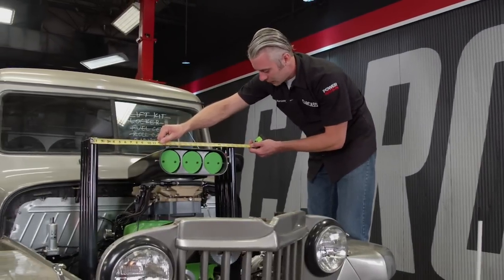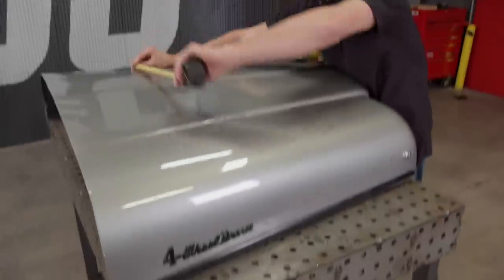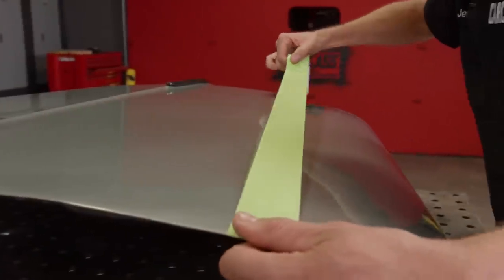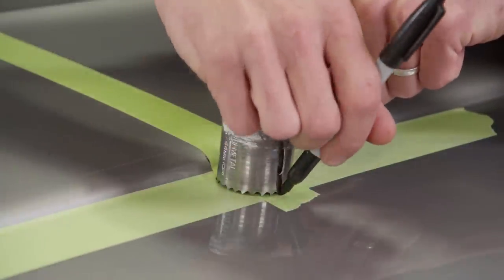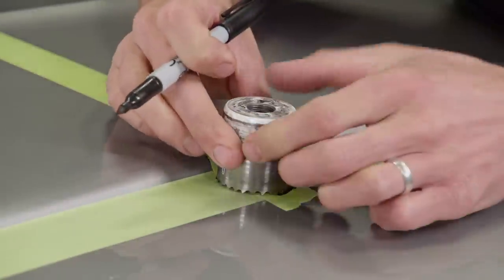We'll measure the width to the outside of the headers and how much room the scoop takes up front to back. Back at the hood, we'll start laying out those measurements, using the body lines as a natural line to follow for the width of our cut. We'll use masking tape to add uniform clearance — two-inch tape on the sides and one-and-a-half-inch tape for the front and rear cuts on the hood. We're not going to cut right away; we'll start with the corners first since the engine is solid mounted and will shake and rattle, and corners are prone to cracking. We'll round the corners off with an inch-and-three-quarter hole saw to prevent cracking and add some style points.